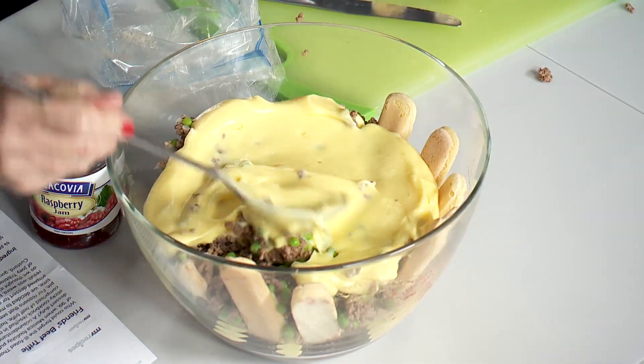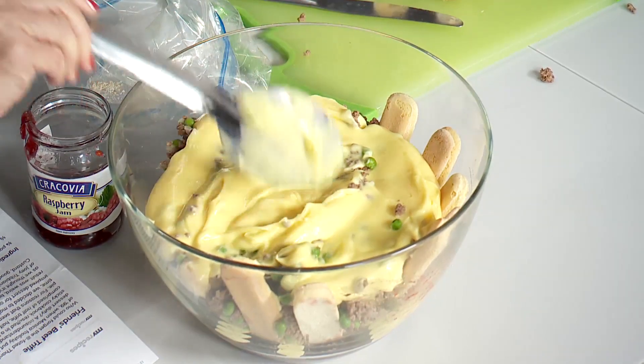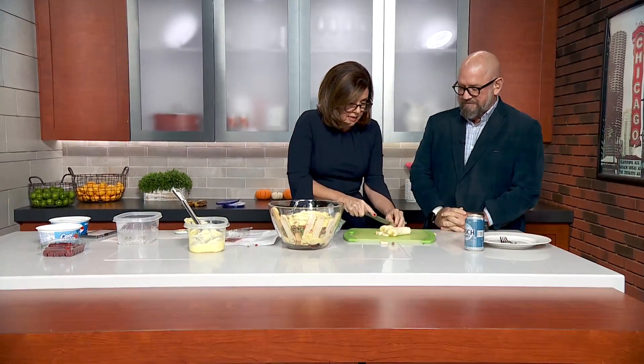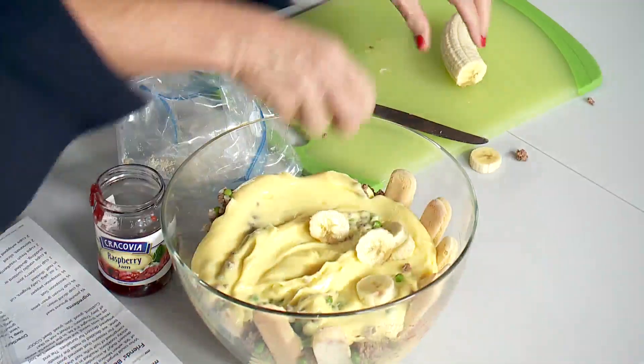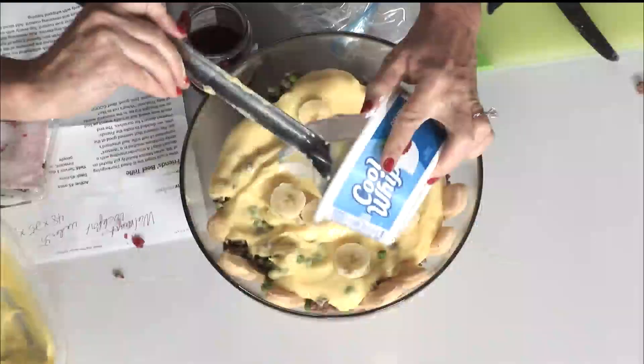Is this served hot or cold? Cold — yeah, you want to chill it overnight, it's better cold. Now I have some bananas laid out here, you kind of artfully want to put these around. Take your time, you've got another minute or so. Put those around, cover the layer, and then you take the Cool Whip.